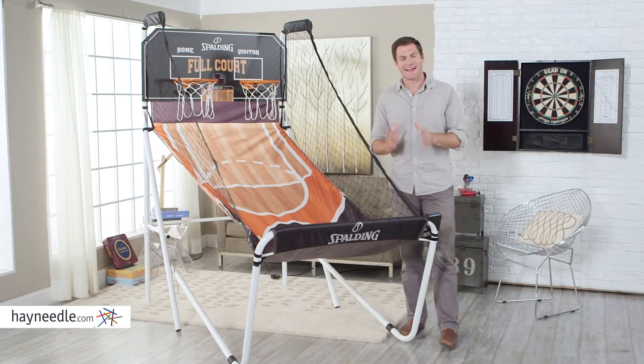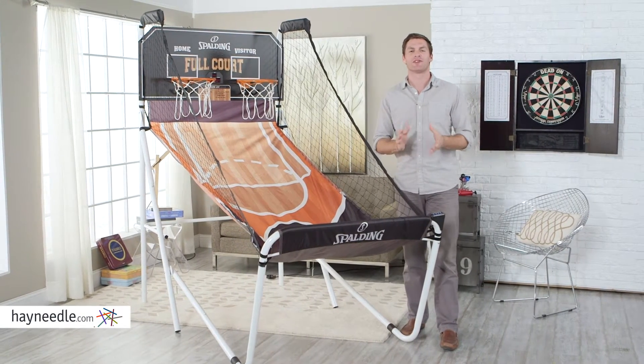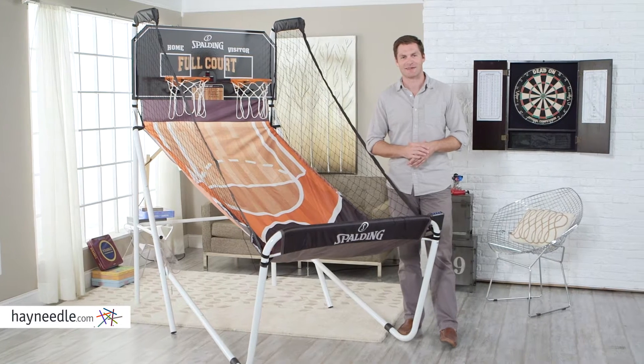Hi, I'm Mark with Hayneedle. Bring a classic game into your home with the Spalding Full Court Deluxe Basketball Game.